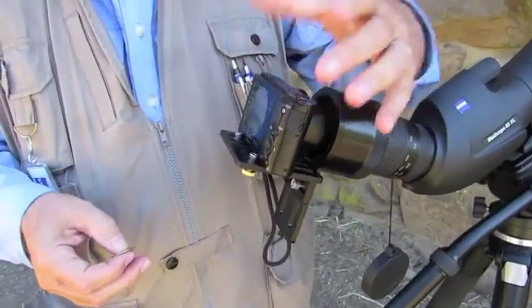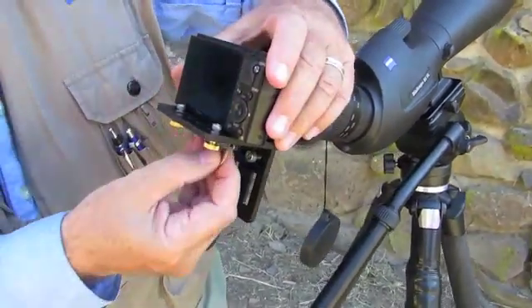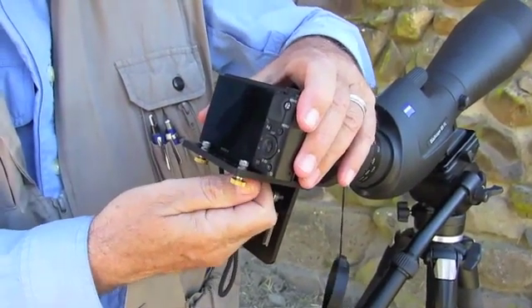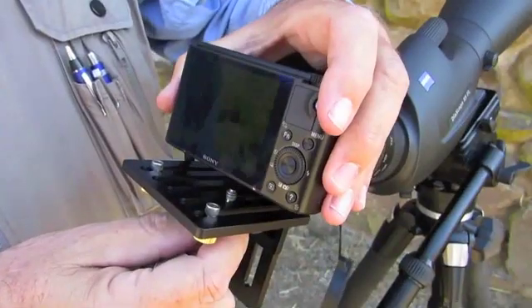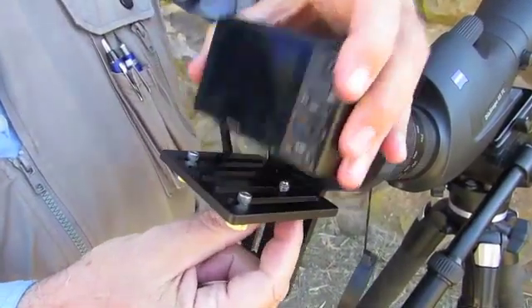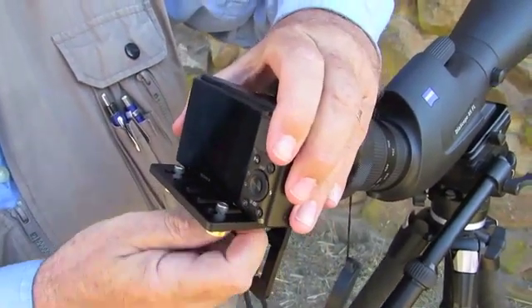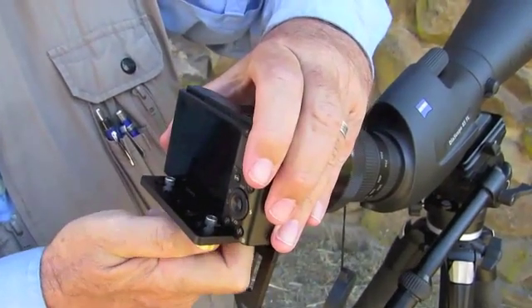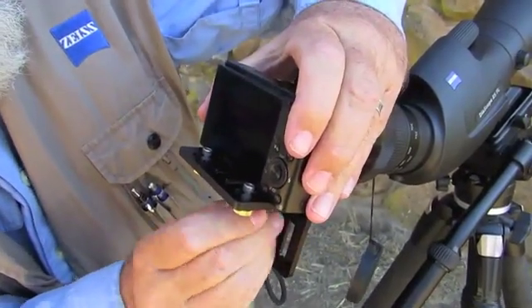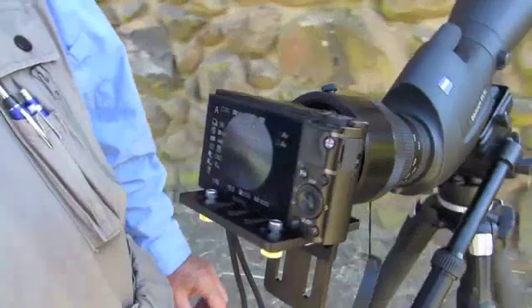When you need to remove the camera to remove the SD card or change the battery, simply make sure it's off, loosen your tripod screw, screw it all the way out, and remove the camera. To replace it, slide the camera back, line up your tripod screw, begin to tighten it down, then slide it up against the pins and continue to tighten. And you're all set to go again. When you turn your camera back on, it's still all set to go right where you left it.